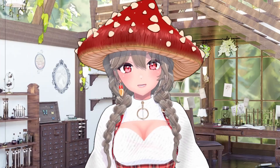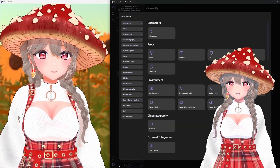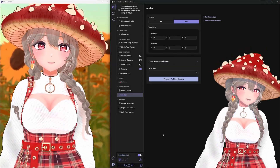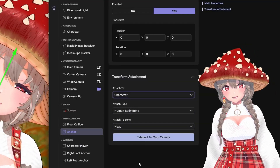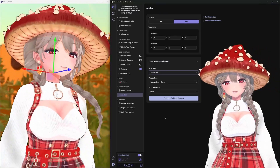So how do we make the character's head targetable? We need to create a game object asset that follows the character's head. Click the plus button and scroll all the way down to anchor. You should probably name it something helpful like head anchor. Don't put anything into transform, but under transform attachment, choose character, then human body bone, then head. Now you have an asset that perfectly follows your head movements.